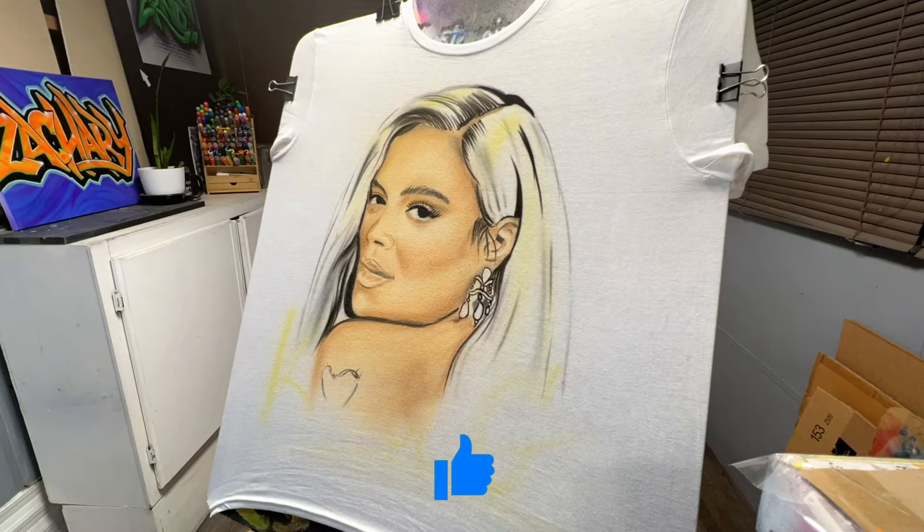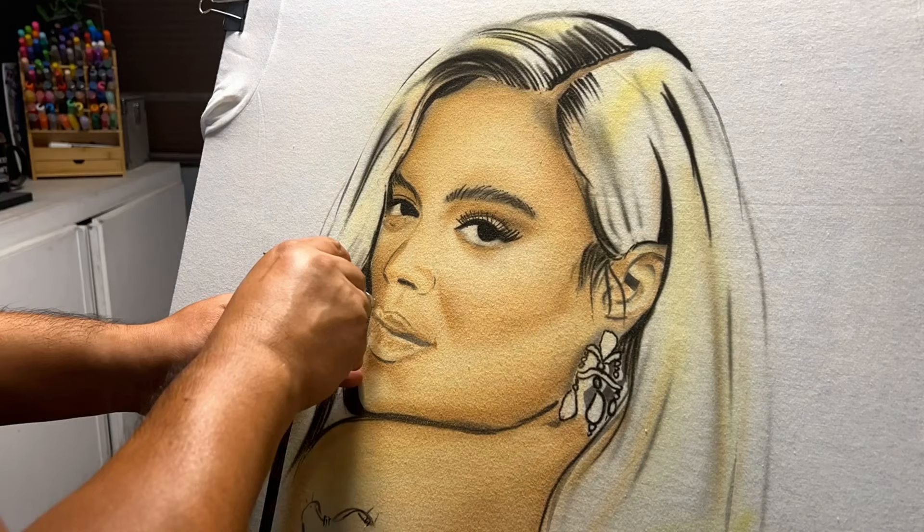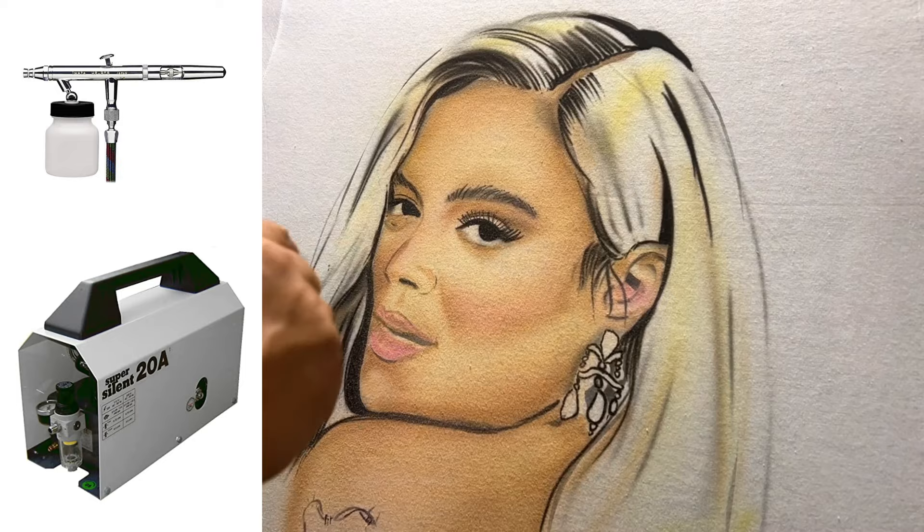As I mentioned in my previous video, '10 Things I Hate About Airbrushing,' it gets messy — take a look at my hands. Right now I'm using an Iwata Eclipse airbrush with a super silent compressor 20A, running at roughly 35 to 40 PSI.